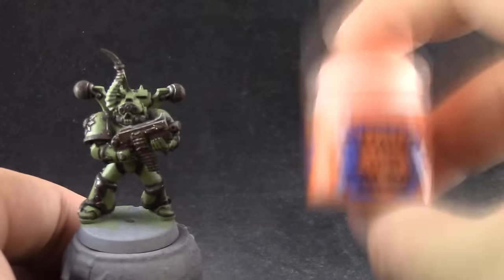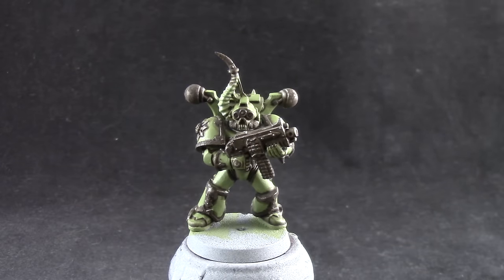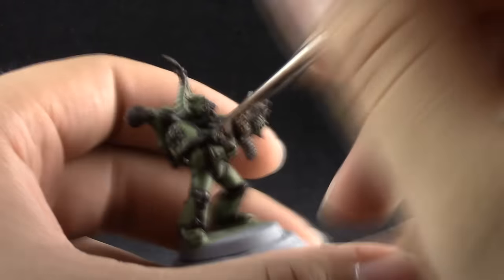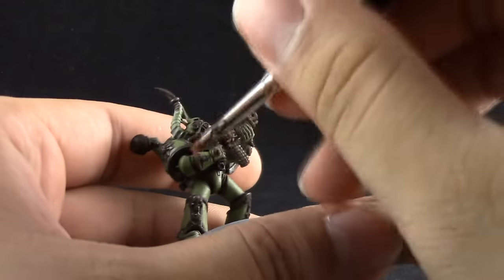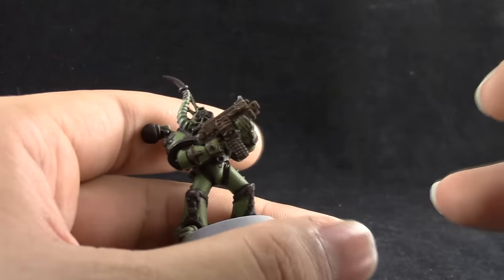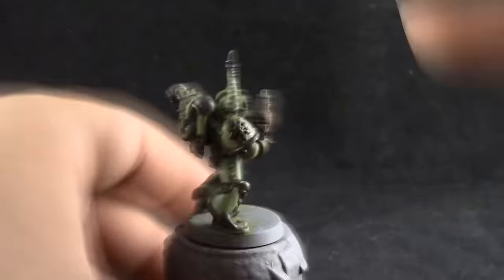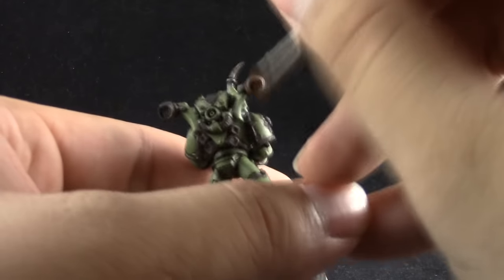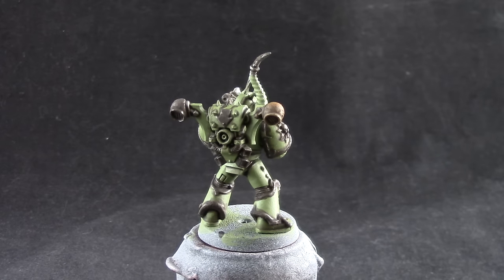Next I'm going to use Troll Slayer Orange. With this color I'm going to add more rust onto the iron parts and we are doing these messy steps before we clean up the green because it's going to be a little bit messy. We're going to give all of the metallic areas a very dry dry brush with this color to bring up that very orange color that rust has, and you can also stipple this color into places where you want to really show a very orange patch of rust. I went very lightly all over the metal first and then stippled some orange into certain parts to bring a little bit more rust onto them.